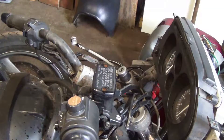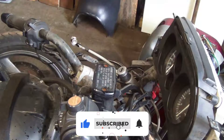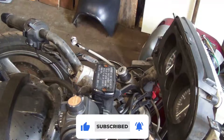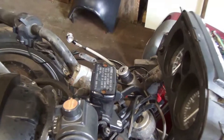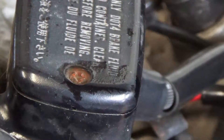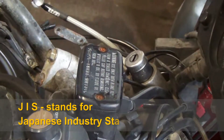A little bit of information on the actual bolts used on bikes. If it's a Japanese bike — Honda, Suzuki, Kawasaki — they look like just a normal Phillips but they're not. That is JIS, standing for Japanese Industry Standard.